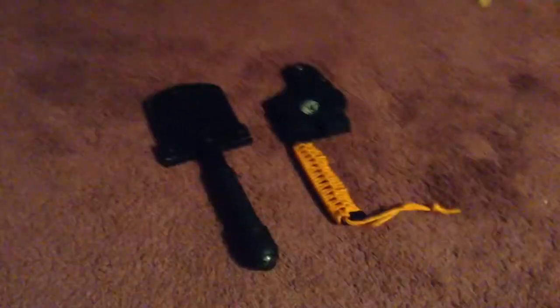Hey guys, this is my first video with voice. I'll be doing a review on the survival shovel and the UST paracord hatchet. Let's get started.